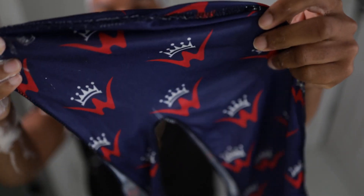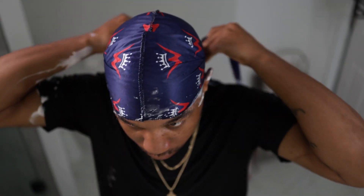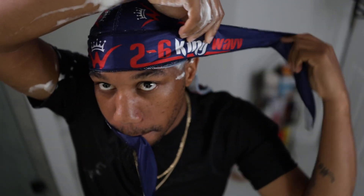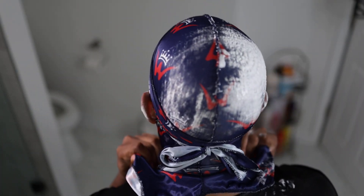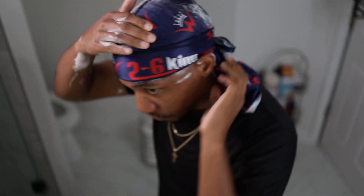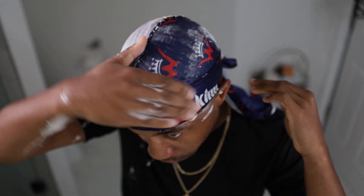Finally, it's time to put the silk do-rag on to seal the deal on all that hard work that you've done. This will keep your waves in place when you go to rinse the shampoo out of your hair. Once you place that do-rag on while the shampoo is in your hair, you're going to hop in the shower and rinse it out in lukewarm to cold water so we can close up them pores.